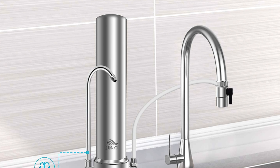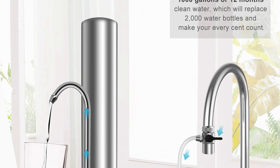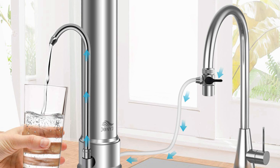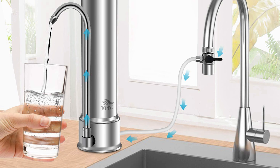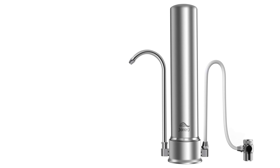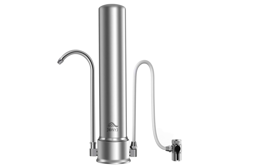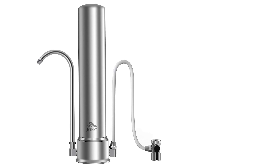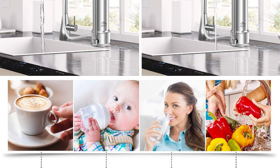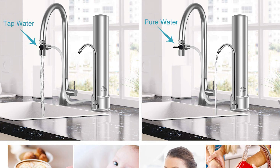The filter housing is made of food-grade 304 stainless steel and is extremely durable, with no cracking and no leakage. Compared with filmy cheap plastic faucet filters, this sturdy 304 stainless steel faucet filter can withstand any water pressure and exempt you from filter bursting and sudden water leakage. It also comes with a universal connector for external thread, internal thread, and traditional faucet, making the entire set suitable for most faucets in the family.